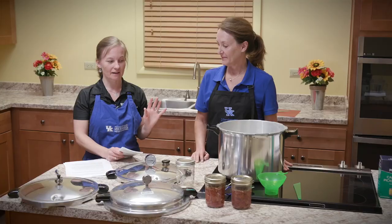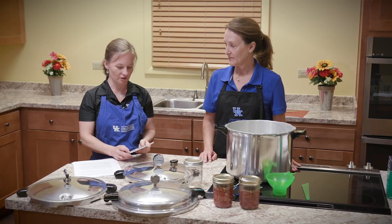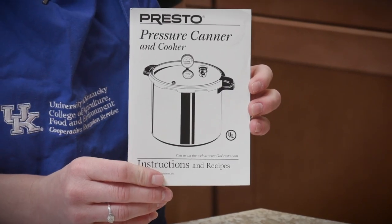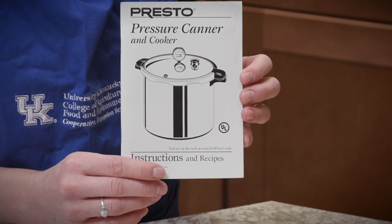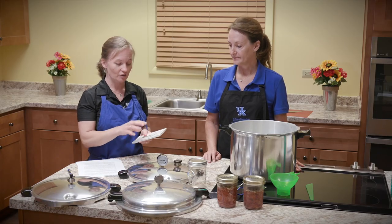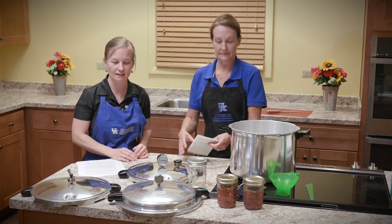I'm going to talk about the pressure canner itself, its parts, and some of the safety features. The first thing with your pressure canner: you want to make sure that you keep your manual. It will have information on care of the pressure canner, and with your specific model you want to make sure you're going about it correctly. There are also recipes and other good information like replacement of parts in that manual as well.